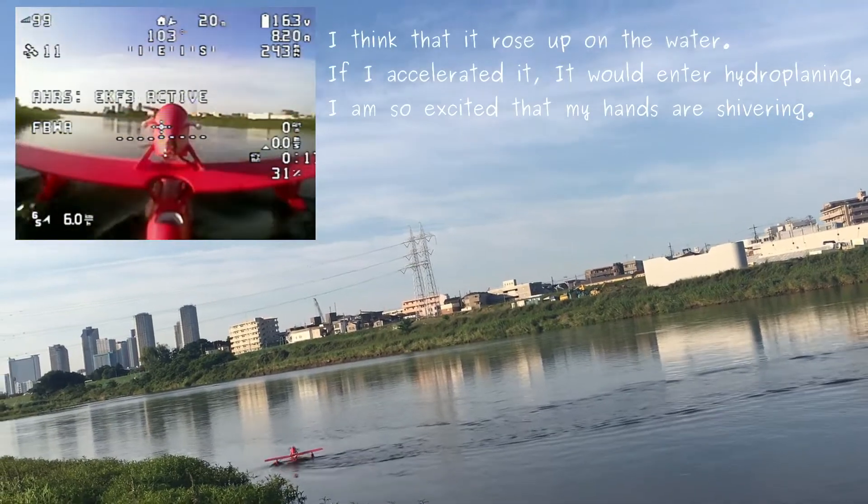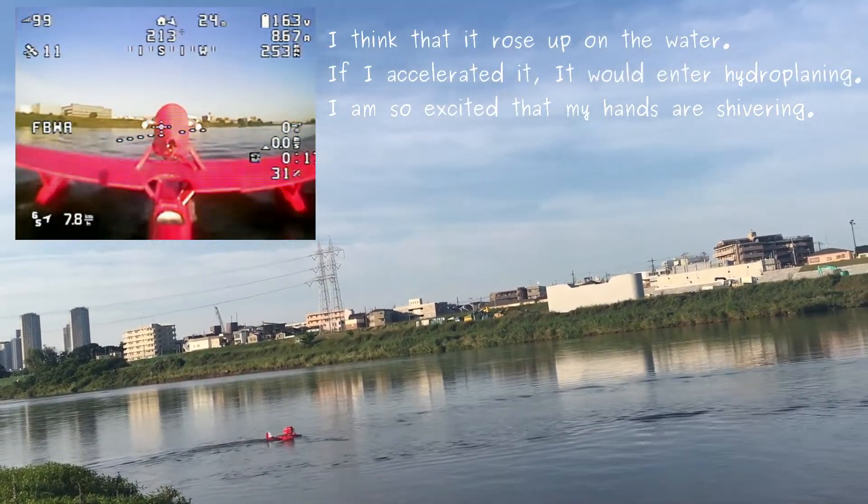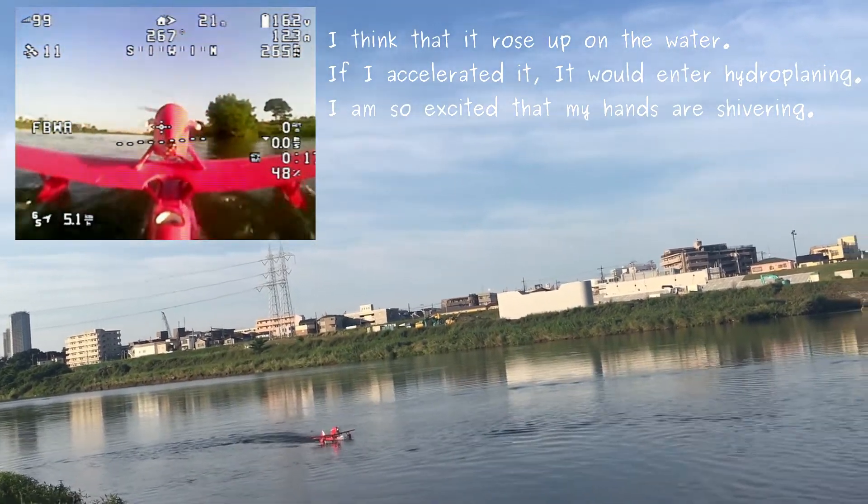I think that it loads up on the water. If I accelerated it, it would enter a hydroplane. I am so excited that my hands are shivering.